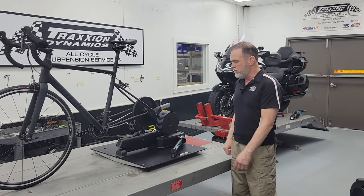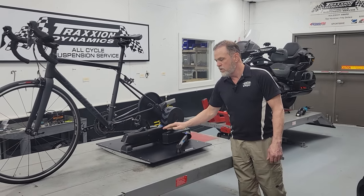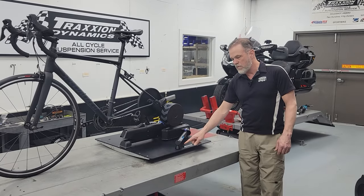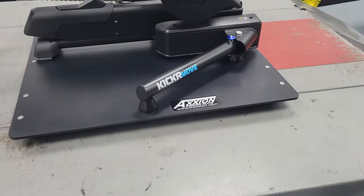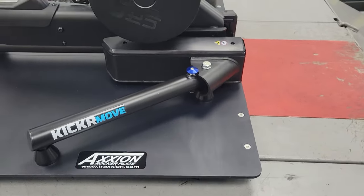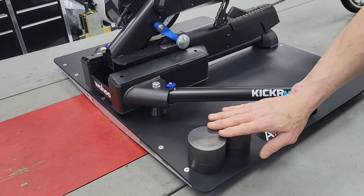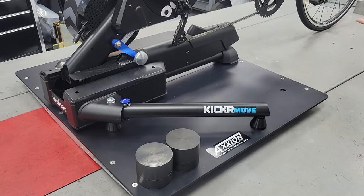You can park your pickup truck on it. There's lots of places you can look on my YouTube channel to learn about the Action rocker plate, but today we're just going to focus on this mounting kit. These are our proprietary mounting spacers, this is our top-of-the-line aluminum deck, and then this is our counterweight kit, which is its own standalone product.